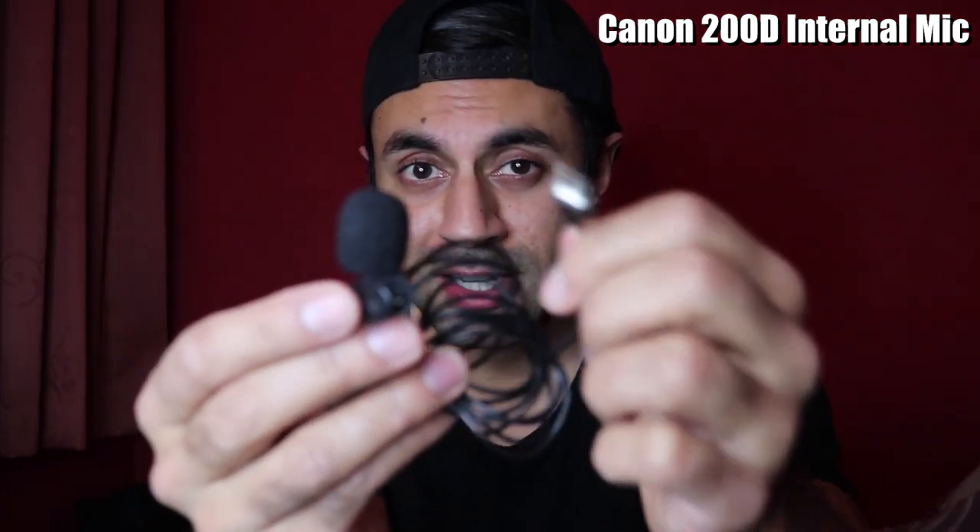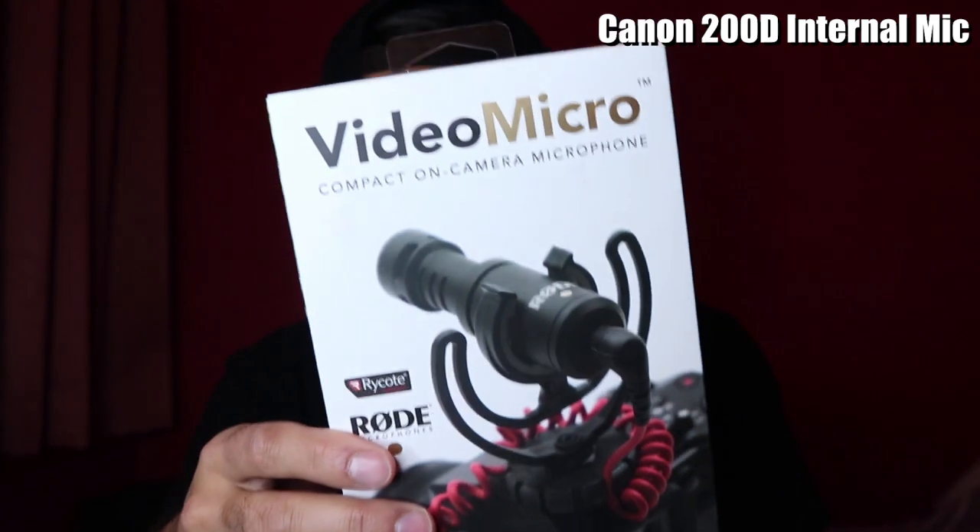Currently you're listening to my audio with the internal microphone on my Canon 200D, which is also known as the Rebel SL2. What I'm going to do is switch to an external microphone — a very simple, pretty cheap 3.5mm jack microphone — connecting this directly into the camera.